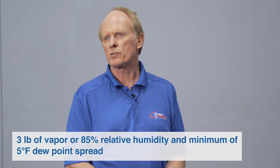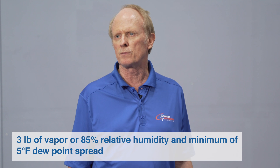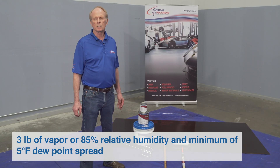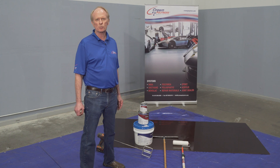Some limitations of the Crown Shield 320 are that it will withstand three pounds of moisture vapor — no more — or 85% relative humidity. As with most coatings, you should also check your dew point temperature compared to your air temperature. There should be a five-degree spread or more before application takes place.